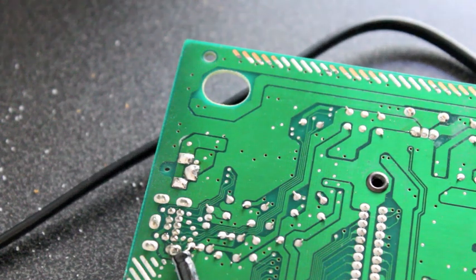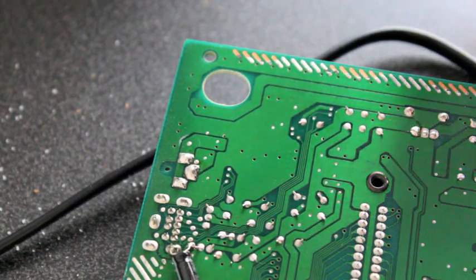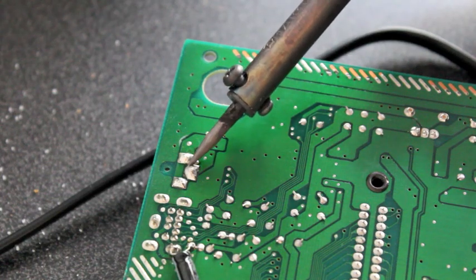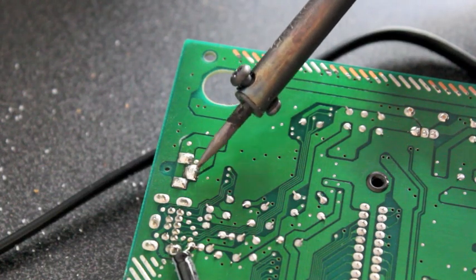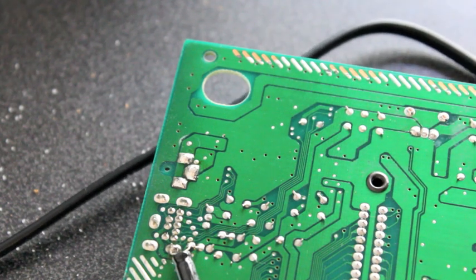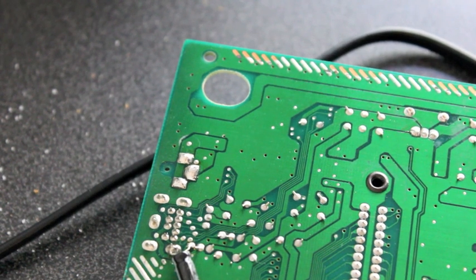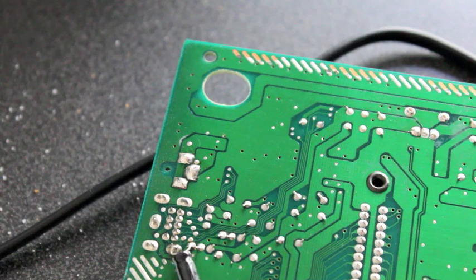I could have been a nursery rhyme creator. They wouldn't let me. I've probably put too much solder on there, but that's how you do it. Relatively simple. And fingers crossed the Mega Drive should now work perfectly.